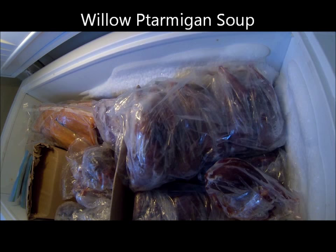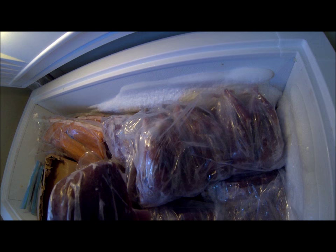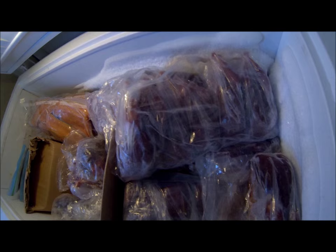Jack Frost was asking how I put away and cook willow ptarmigan. When I'm hunting them I like to pick them, but I never had time so I skinned them. After I skin them I put the gizzard and the heart back up in the cavity of the bird, wrap them in freezer bags, then put them in bags of five. I like to store them in a box because if you go rooting around moving stuff around your freezer too much, it breaks little holes in your bag and it'll get freezer burn.